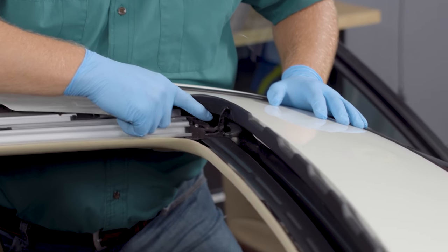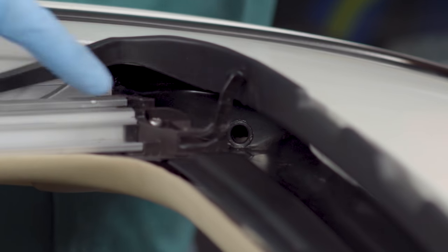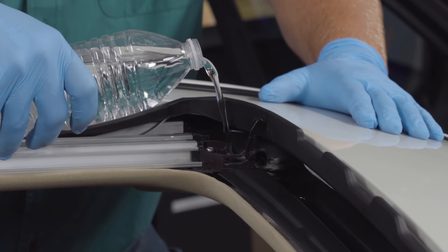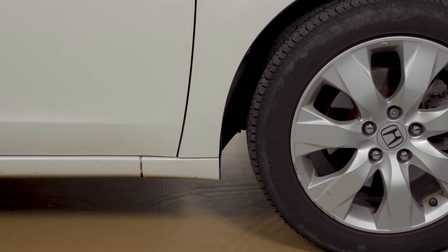Next, locate your sunroof's drains. Depending on your particular vehicle, there could be up to four of them, located in the corners of the sunroof opening. They lead to tubes that carry liquid through the windshield frame to the bottom of the vehicle. Pour a small amount of water into the drains and look underneath your car to see if it's draining. If there's no puddle on the ground, you have a clogged drain.